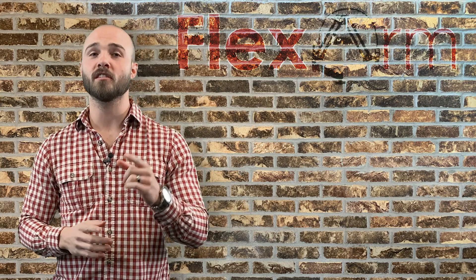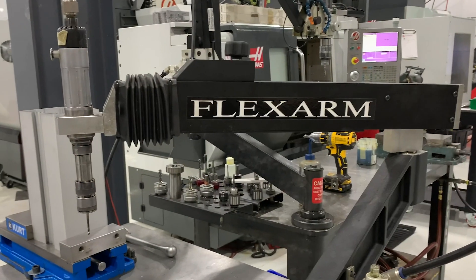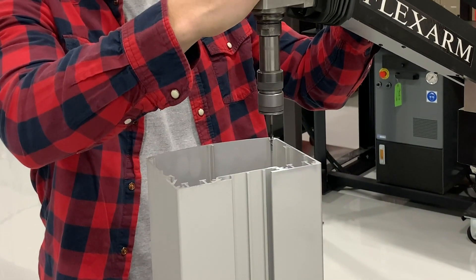They manufacture custom aluminum extrusions of all shapes and sizes and currently tap these parts in the CNC. Before they invest in our solution, they wanted to see if the FlexArm could truly help speed up their operations.